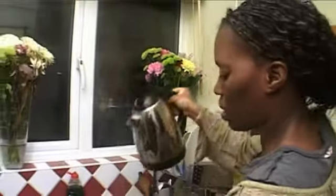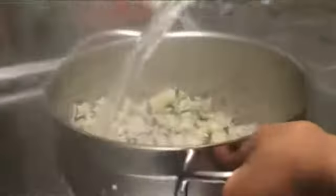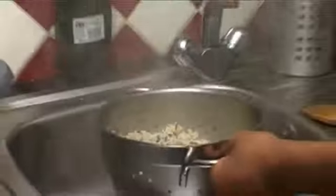What I'm going to do now is rinse the rice out. I've just boiled this water so it's very hot. I'm just going to rinse it out and get rid of all the residue of the stock.